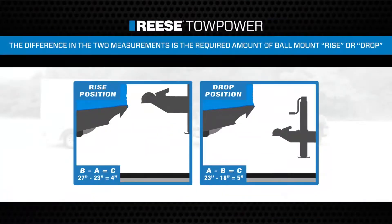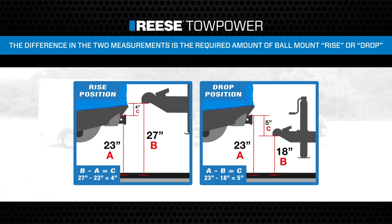If your receiver height is lower than your coupler height, you will be using the ball mount in the rise position. The difference, rounded to the nearest whole number, between your receiver height and your coupler height is how much rise will be required.